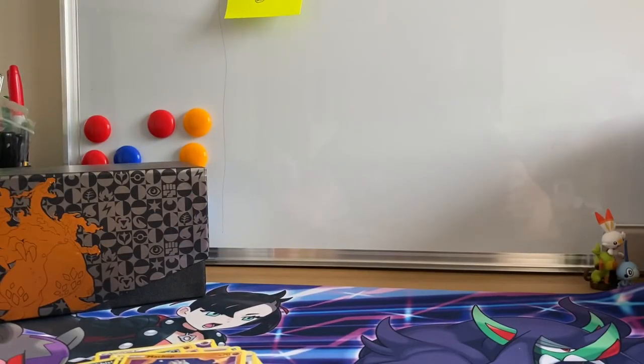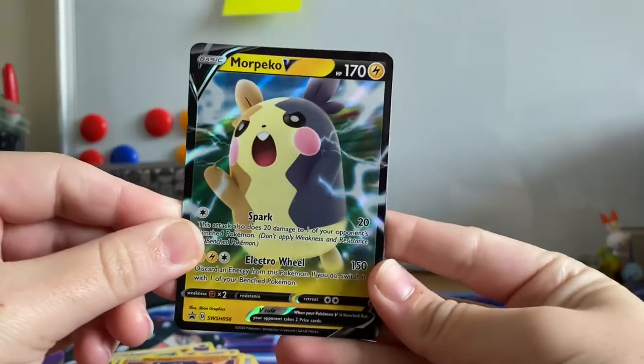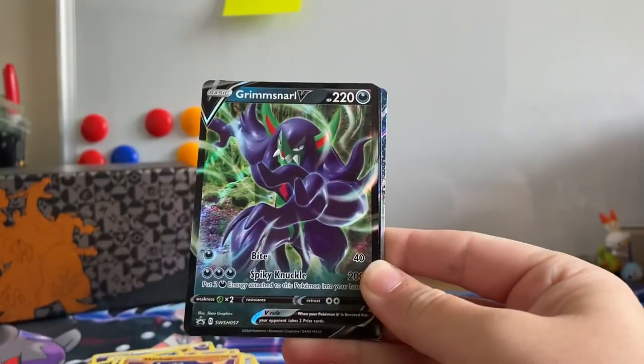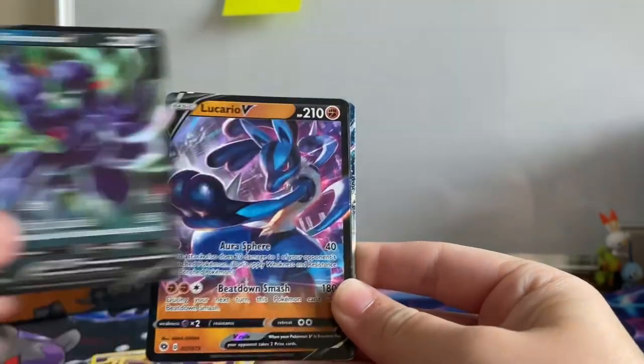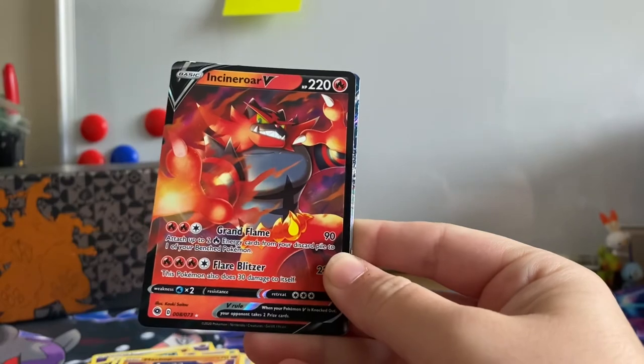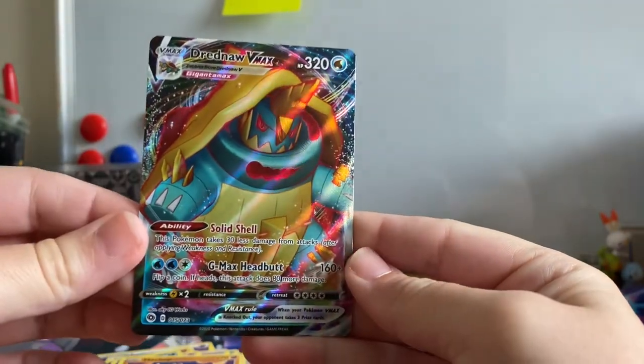I'm sure this is bound to go up in price. Going back over our Ultra Rare pulls — our promos were the lovely Morpeco V and the Grimms Nile V, and our Ultra Rare pulls are Lucario V, Incineroar V, and that Full Art Dreadnought VMAX.